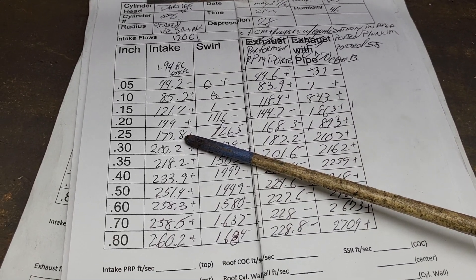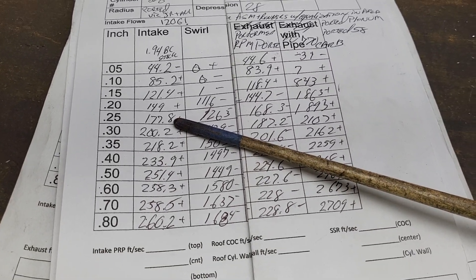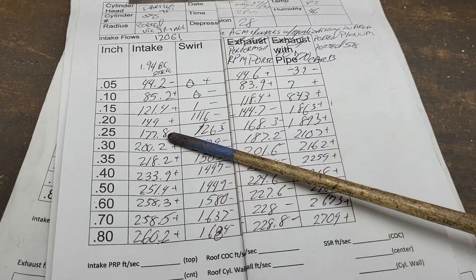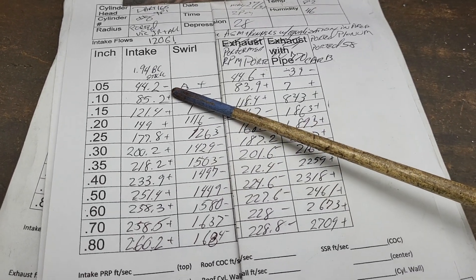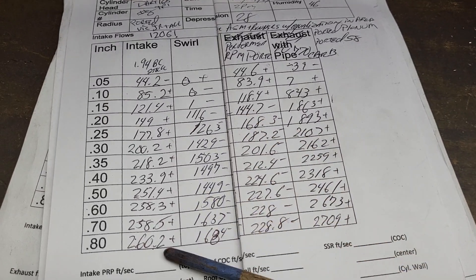I said the Victor would stomp it bad. Even with our huge mismatch going from a manifold that's bigger down to a smaller opening cylinder head, we still got small minuses and pluses all the way through.